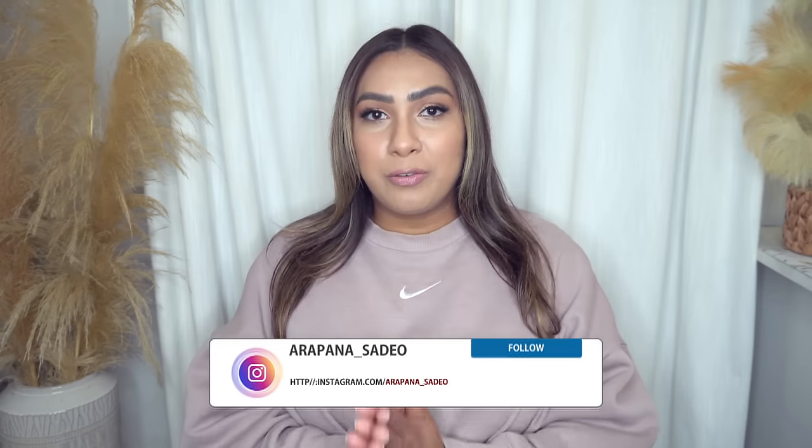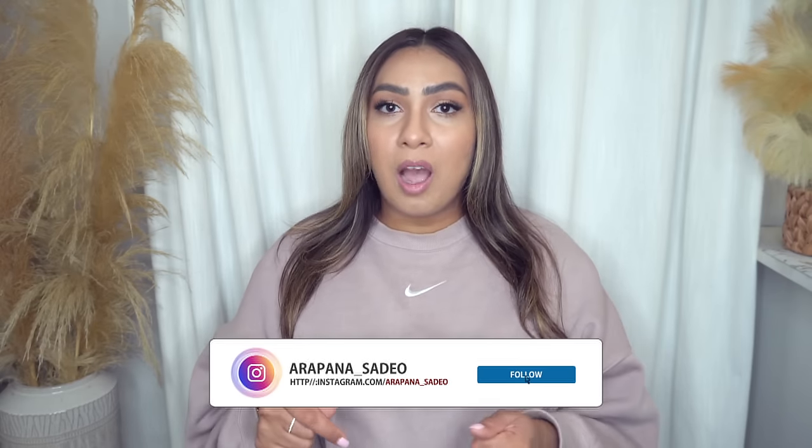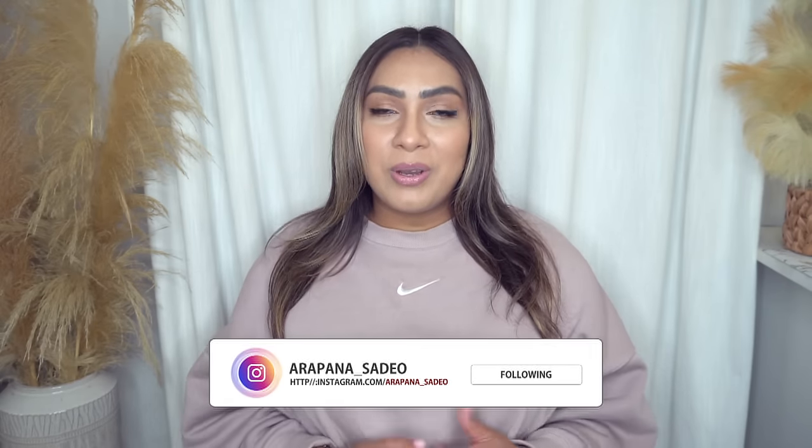If you ever have a question, please feel free to DM me on Instagram or drop a comment down below. Also, this video is not sponsored by Walmart or anyone — I just want to throw that out there. A lot of my videos are, but this one is all me. Let's jump right into the video.